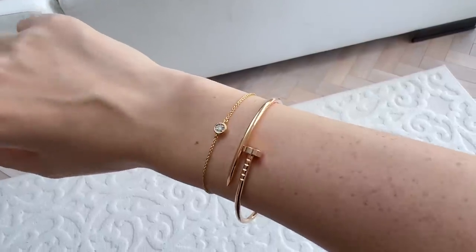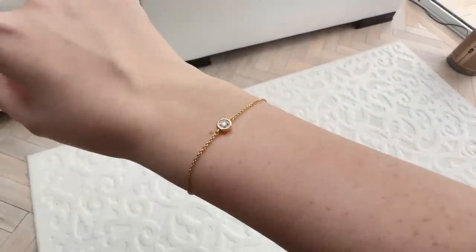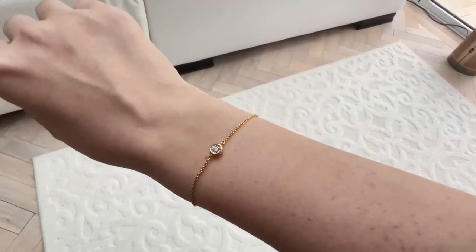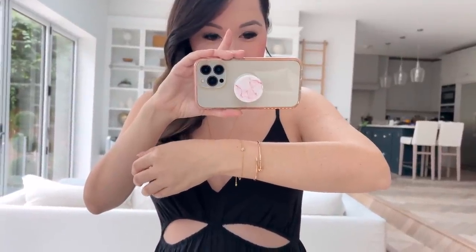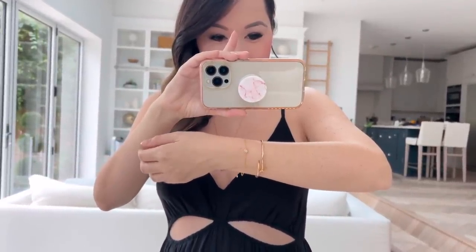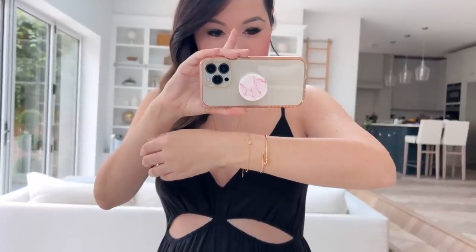If you watch my channel a lot you'll have seen me rave about this bracelet countless times — it's been my most worn jewelry piece of the entire year, except for my engagement rings. It's the diamond solitaire bracelet and it's just the perfect everyday piece. It's beautiful by itself and beautiful to layer. I also have a Cartier version but that's gone pretty much untouched ever since I got this. It's so gorgeous and sparkly, really easy to get on and off.